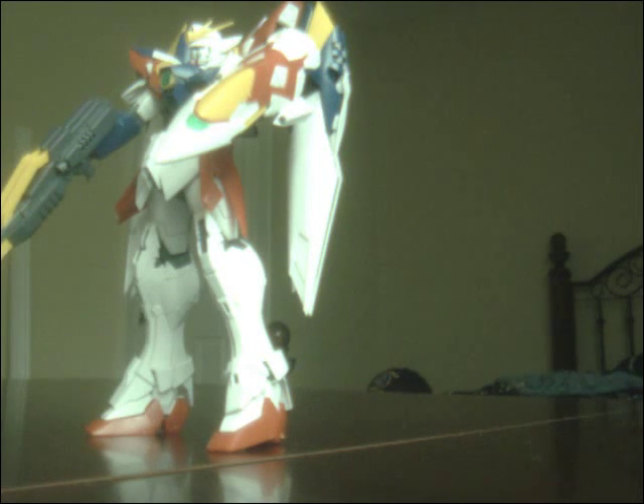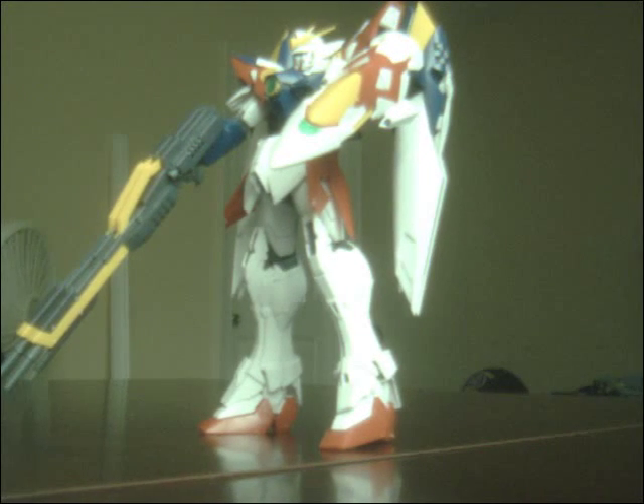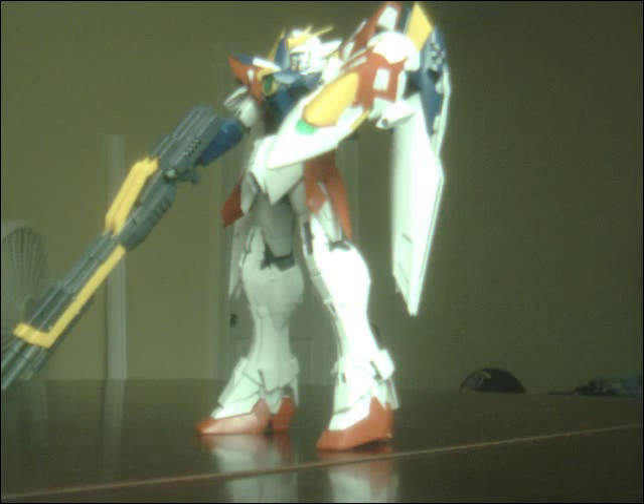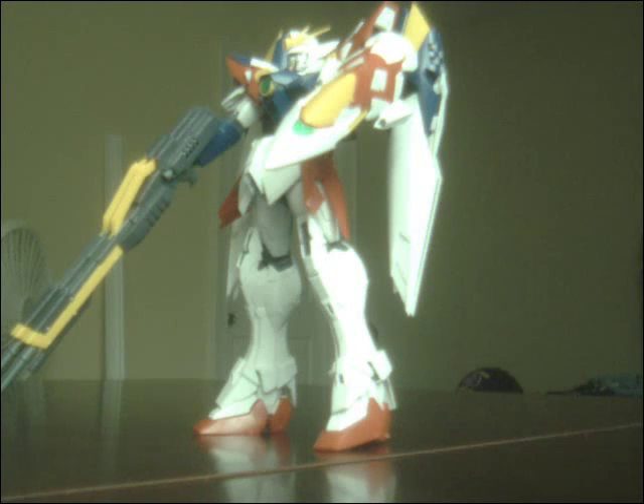Hey guys, RikerZeroJPS here. I'll get back to Wing Zero — the Wing got no Proto Zero here in a moment. The whole model saw it and transformation. As you can see, he already got it put together and it's sort of a hassle.